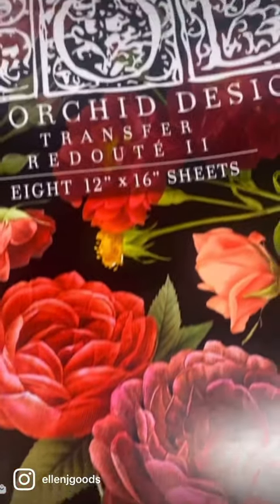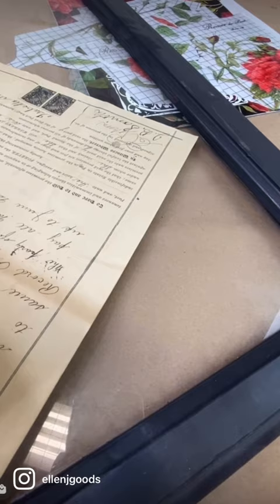Today I'm doing a project with IOD's Redow 2. I'm cutting apart all of the flowers that I think I want to use.